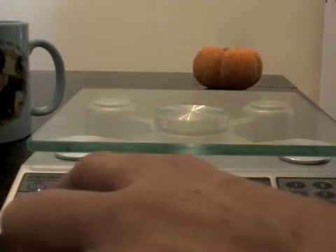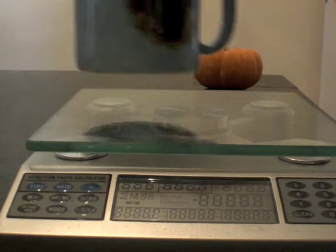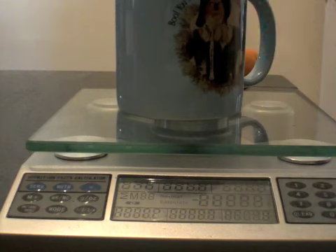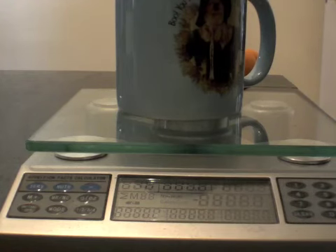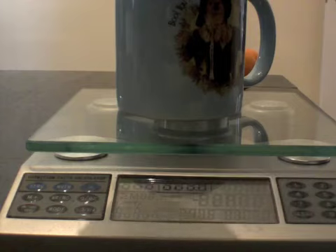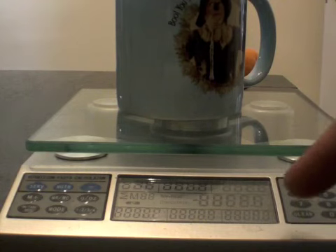First, you change the mode — it was normal mode, you change it to calculate. Second, you place a container, which is my Wizard of Oz mug, and you set it to reset the value to zero so that it doesn't count the weight of the mug. Now I'm going to start adding the yogurt in. Right now I'm up to 53 grams. I want to give myself about 100 grams of yogurt, and I'm at 112.